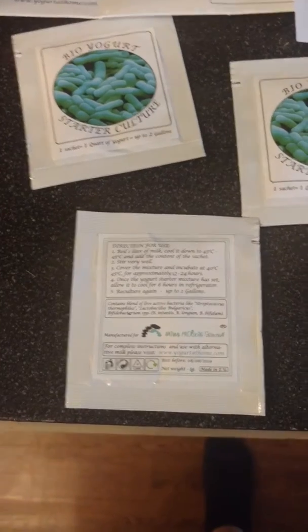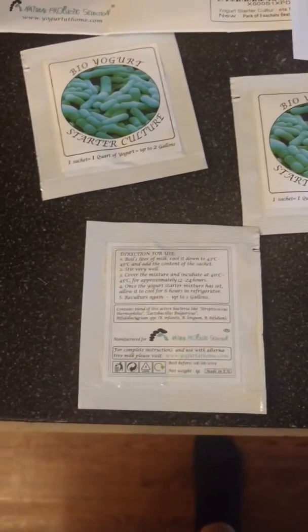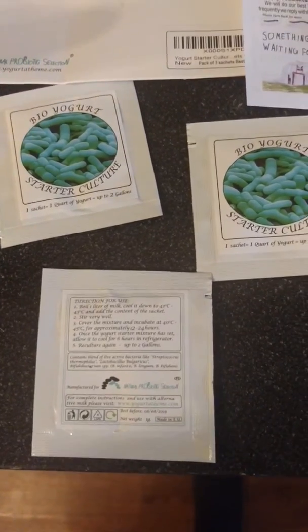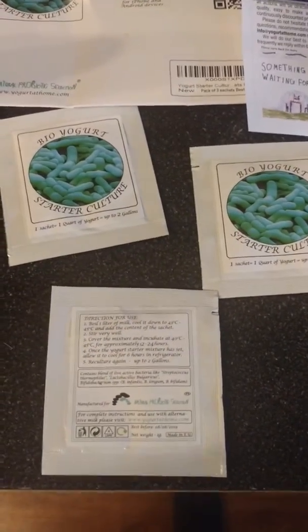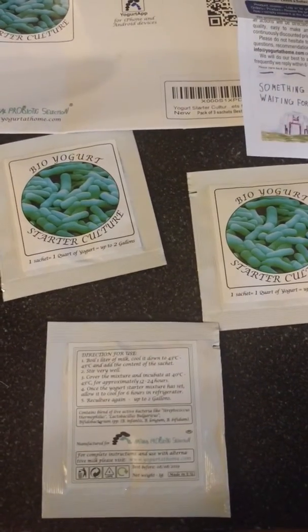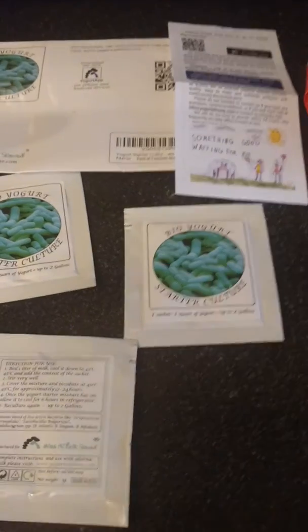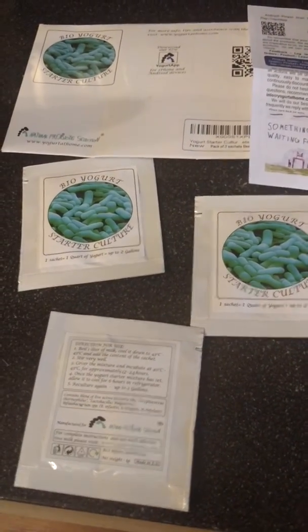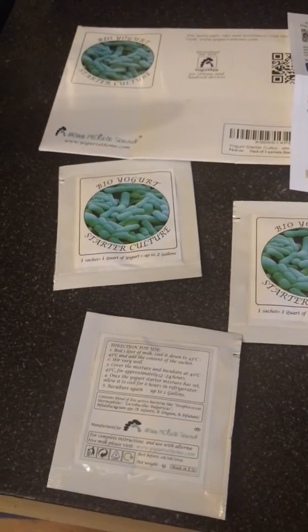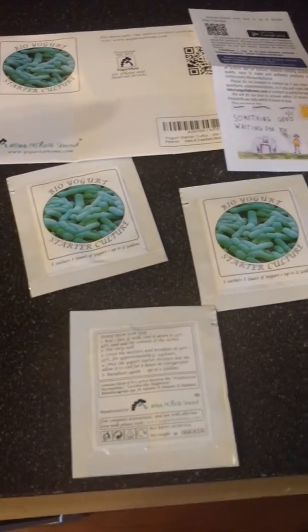I'll incubate it for 12 to 24 hours. Since I can't just merge videos together, I will put pictures of the final product and the steps of what it looks like, and I'll let you know what it tastes like. This also makes up to two gallons of yogurt per session.